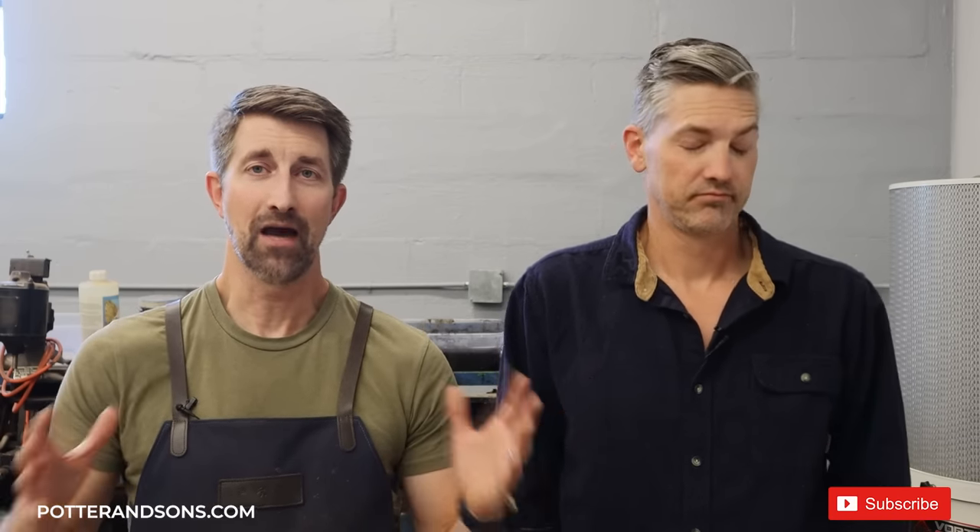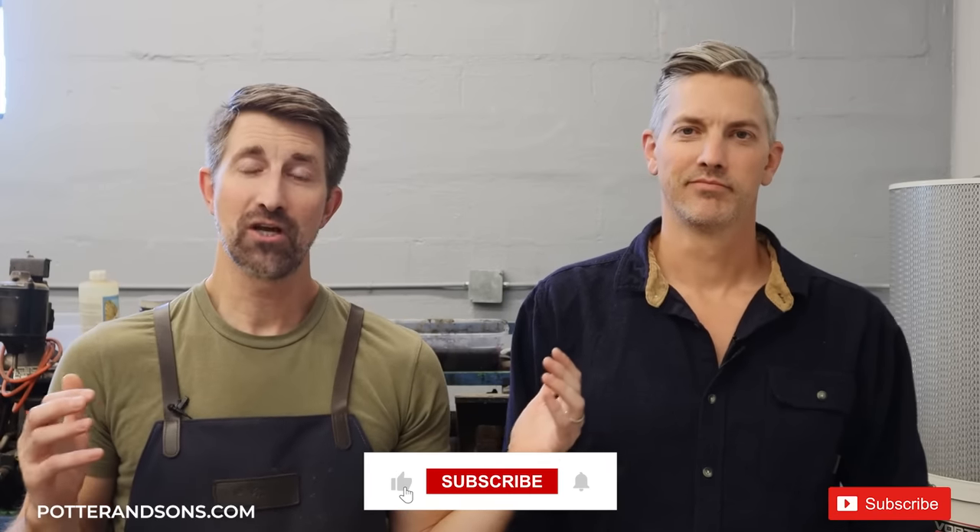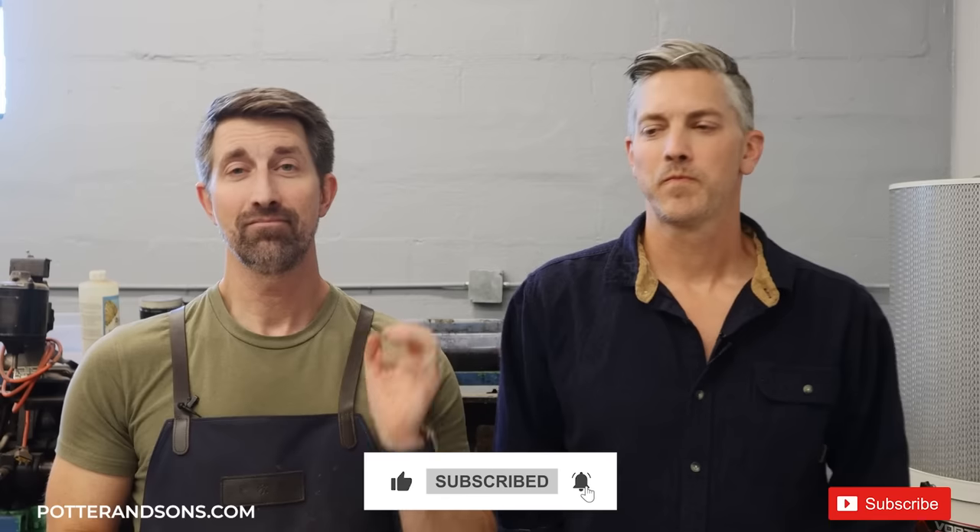I hope a lot of that answered your questions and helped out. If you were entertained, we always appreciate a thumbs up — it does help the channel grow. Subscribe to the channel, share this video with your friends. Until next time, y'all have a good one.